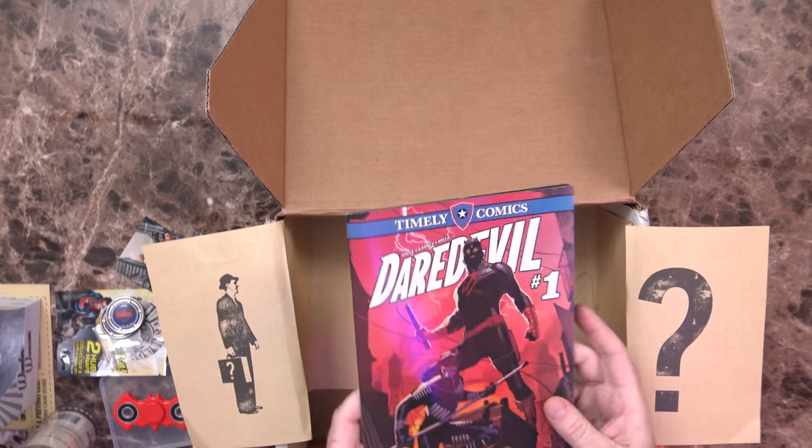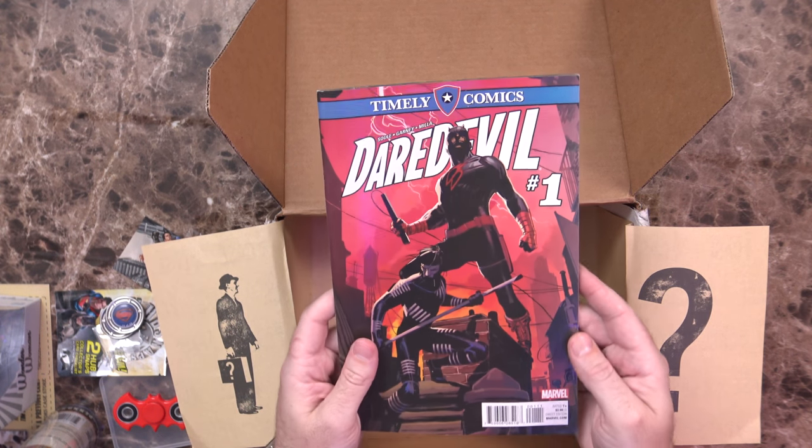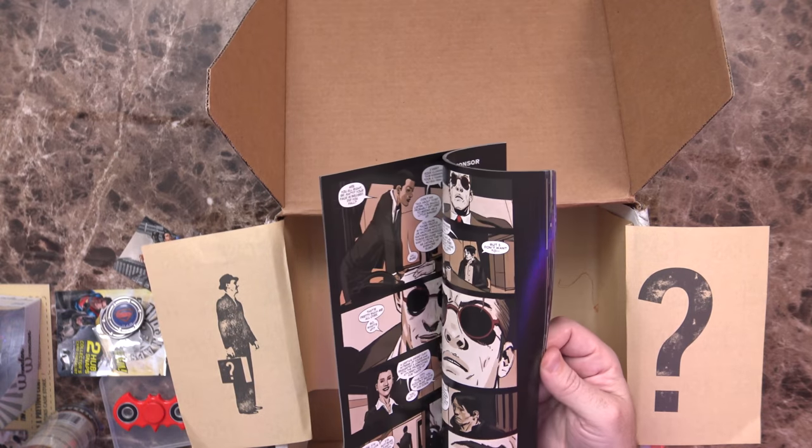And the last thing I see in the box — very, very neat — Daredevil number one, Timely Comics. This is actually a very thick comic book. I have not gotten a new comic book in several months, so I'm definitely looking forward to checking that out. But onward to the next box.